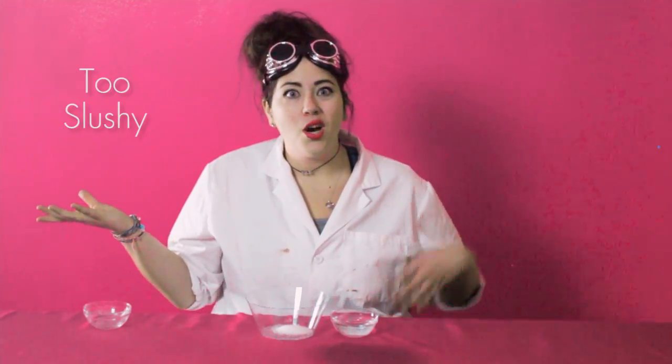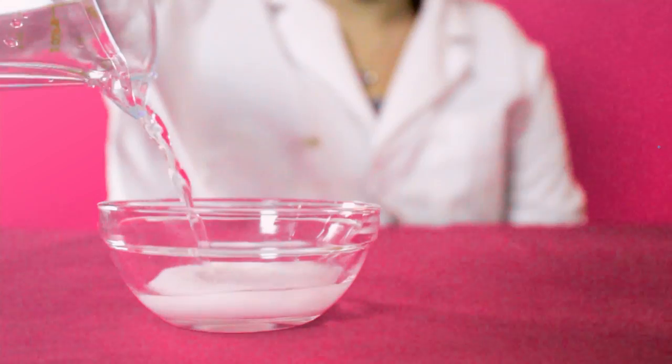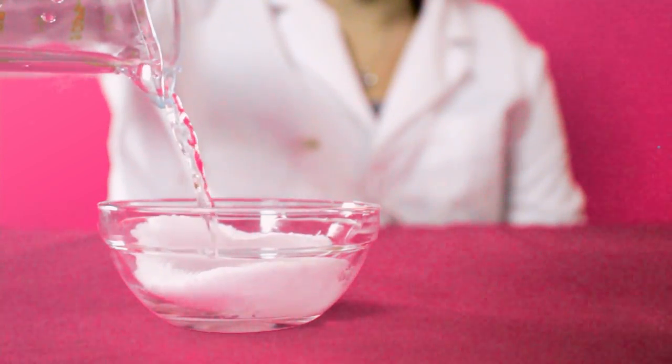Now you want to make sure that that ratio is exact. So you can do a little bit more, or a little bit less, just make sure you do the math. Otherwise you might get your snow too slushy, or you might get it too powdery. You want it to be just right. Now add your water. Are you ready? This is the cool part.